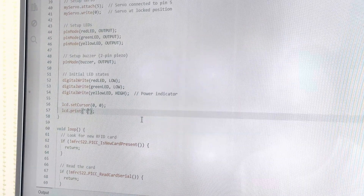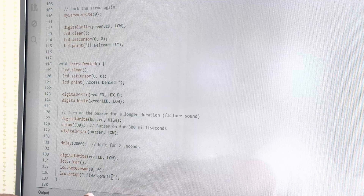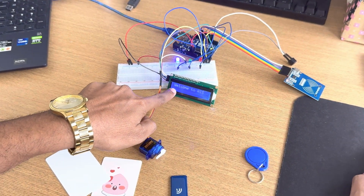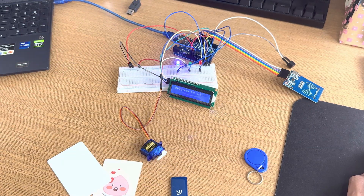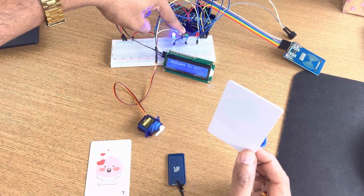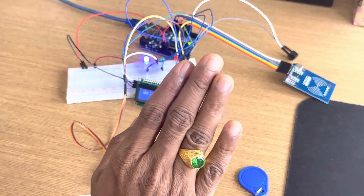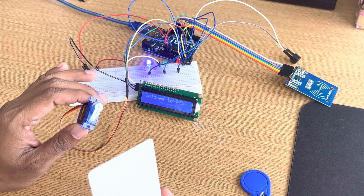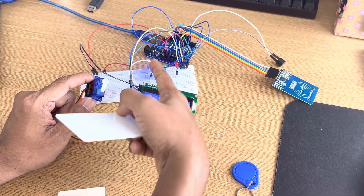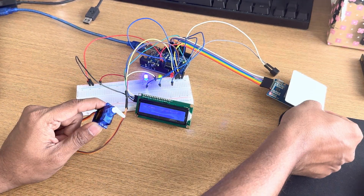Let me write whatever — 'Welcome to Ajay' — can you see? After that I will upload and you can see the change on the LCD. Yes, 'Welcome to Ajay' — whatever you write, the same thing will appear on the LCD. All pin connections are set. When I use this authorized card you will see the green signal — access granted. For all other cards you will see the red signal — access denied — and the servo motor unlocks the door.